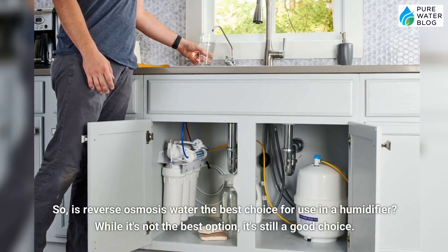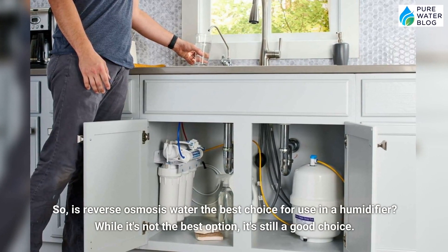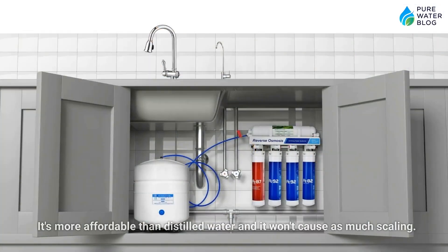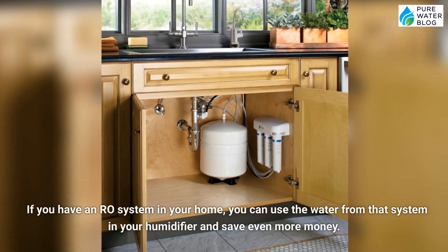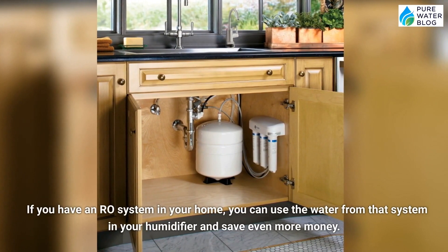So is reverse osmosis water the best choice for use in a humidifier? While it's not the best option, it's still a good choice. It's more affordable than distilled water and it won't cause as much scaling. If you have an RO system in your home, you can use the water from that system in your humidifier and save even more money.